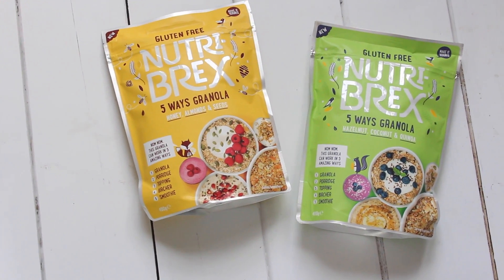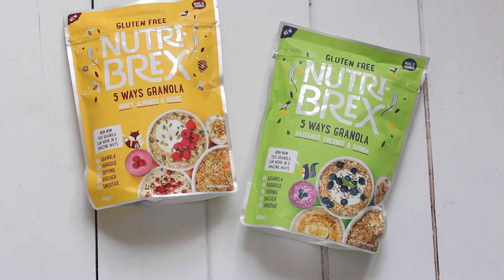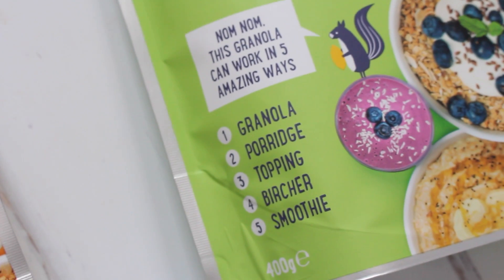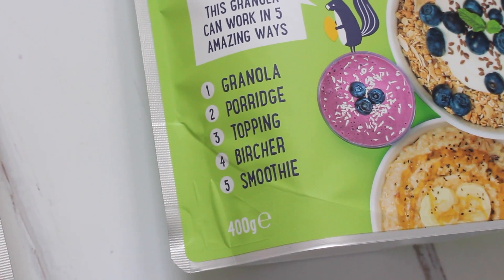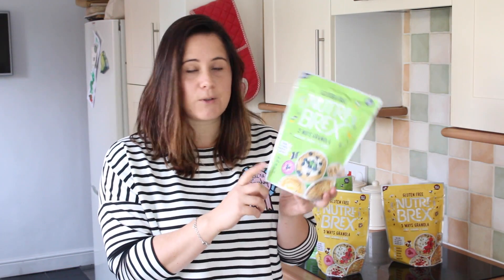Today I am teaming up with the brand Nutribrex. They have brought out a brand new granola in two different flavors — it's called Five Ways Granola, and they tell you basically the five ways that you can eat it. You can have it as normal granola, in porridge, as a topping maybe on some yogurt, bircher or muesli.